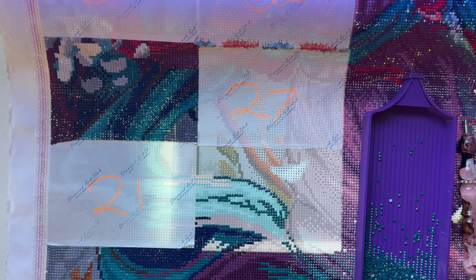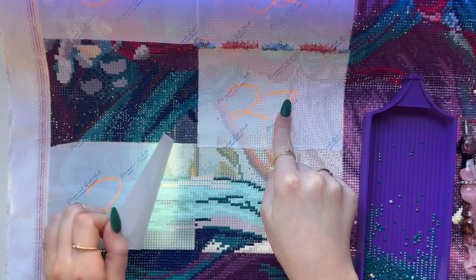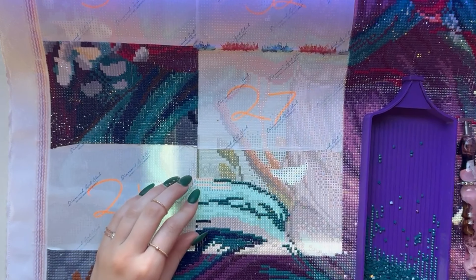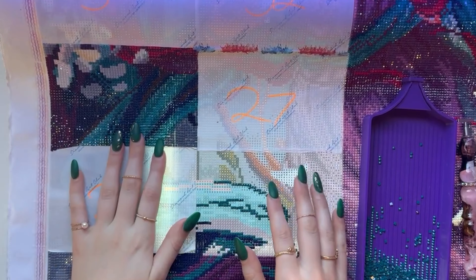I didn't even explain the numbers on here at first — this was a randomizer painting where I was rolling for a random number and doing that section, but then I realized I just want to be done with it, so I've been working from bottom to top, not even in number order anymore.